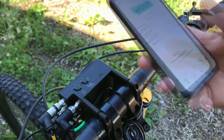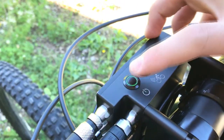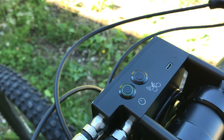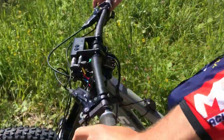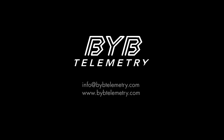To switch off the device and the wireless connection, press the on button for 3 seconds. The device will shut down instantly. Discover what's new on bybtelemetry.com.